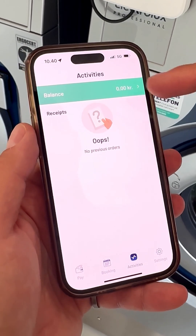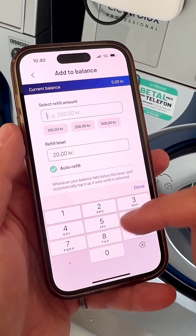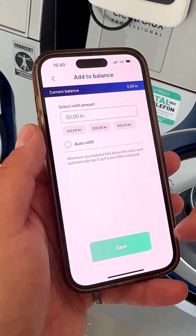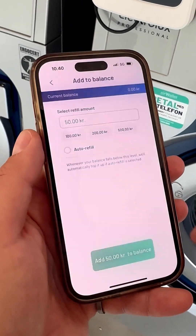Go to Activities to add funds. In this instance we do not want auto refill. Save your preferences and add the funds to your balance with Card or Apple Pay.